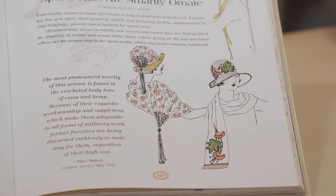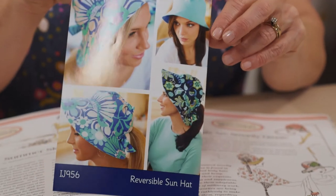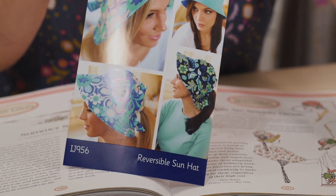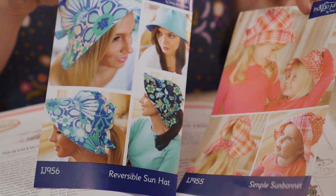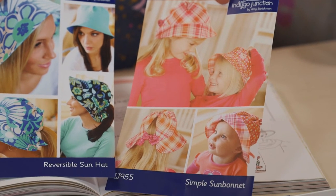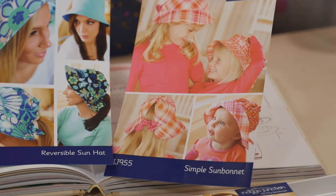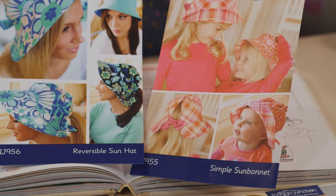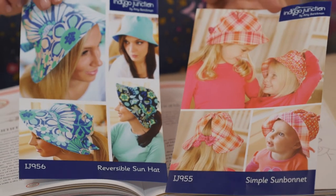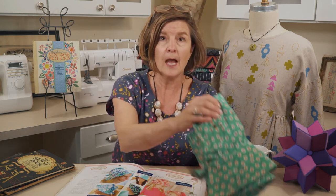Here are some hats that are Vintage Made Modern at Indigo Junction. This is our reversible sun hat — we have it in adult size as a pattern and here's the child's version. It allows for a ponytail to be pulled through on the back, and you can tie it so depending on your size it fits everybody.